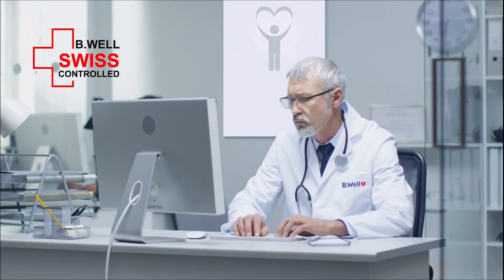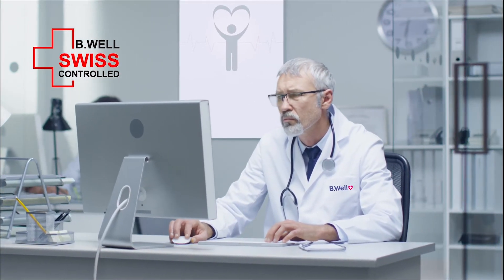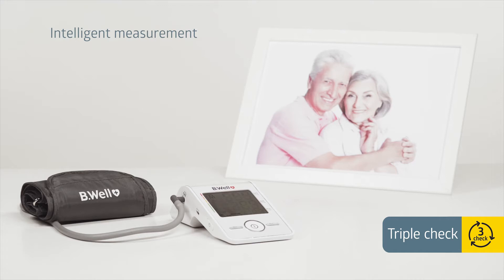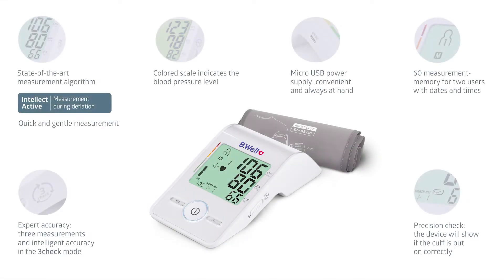Be Well specialists check the accuracy of each monitor 9 times. Be Well tonometers feature unique technologies and advanced features available for everyone. The Be Well Med55 provides advanced accuracy. In the 3-check mode, the device automatically performs 3 consecutive measurements and analyzes results following a special algorithm.